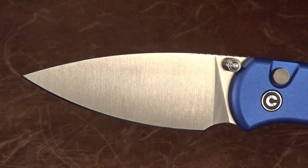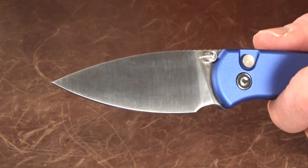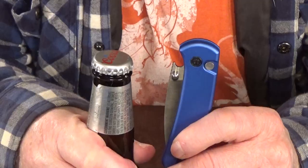The Qubit has a 2.98-inch full flat ground drop point blade in 14C28N Sandvik steel — great budget stuff. Mine has the satin finish, but you can also get it in a black stonewash, or there's even a Damascus version.